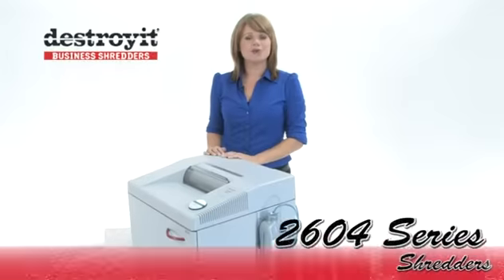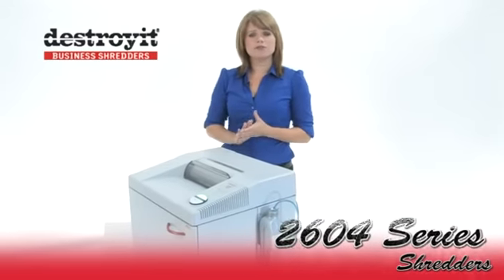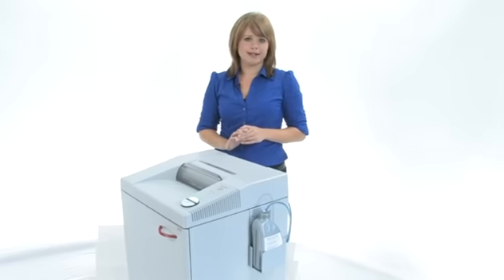Hi, I'm Holly with Mono Machines and I want to tell you about the Destroy It 2604 Shredder Series. They come in four different models: strip cut, two cross cut, and high security.